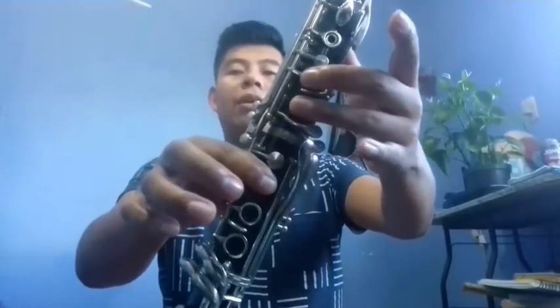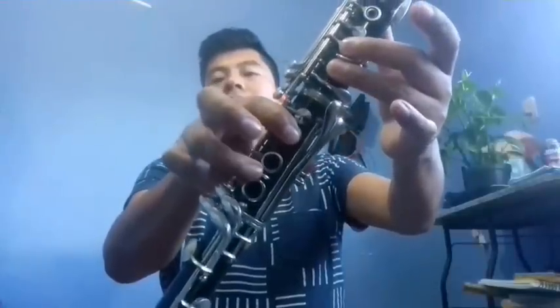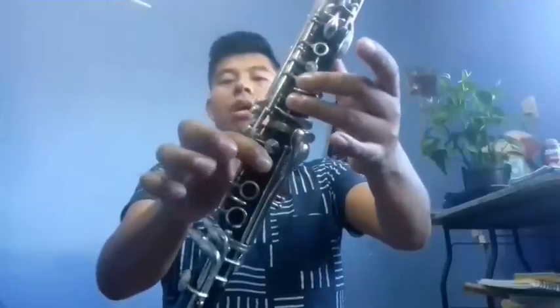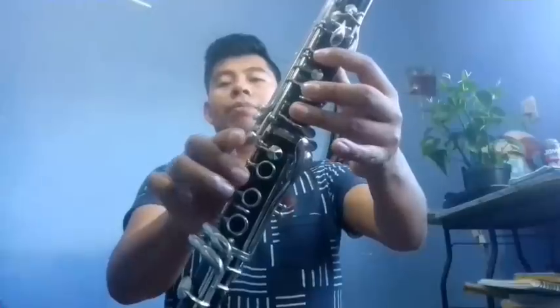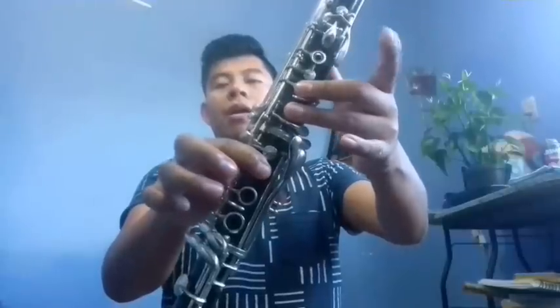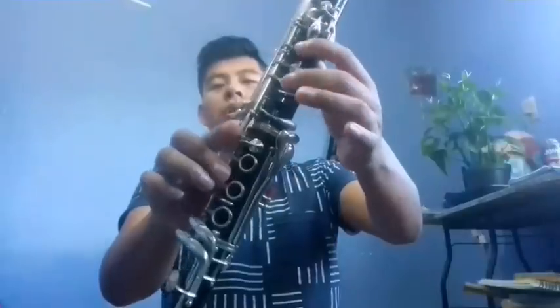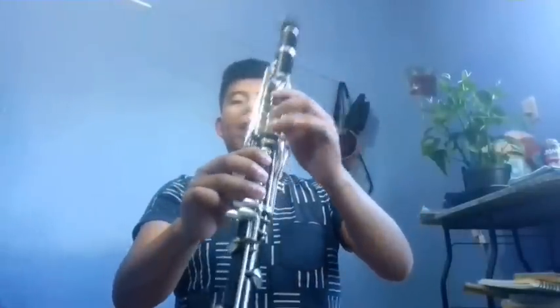And then from Re: Re, Mi bemol — we do it like Re plus this key that's all the way down here, that's here — so Mi bemol like this. Then Re, Mi, Re, Sol, Do, Si, Sol, Fa, Re, Mi, Re, Do, Si. This last part would go like this.